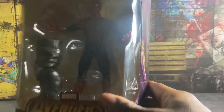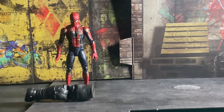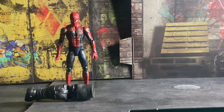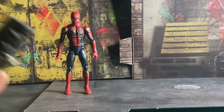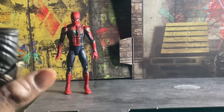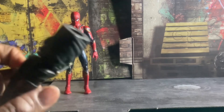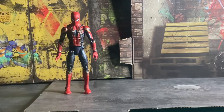Now let's get this figure open and take a look at what he's all about. Here's what the figure looks like outside of the package. He comes with the right leg for Thanos.